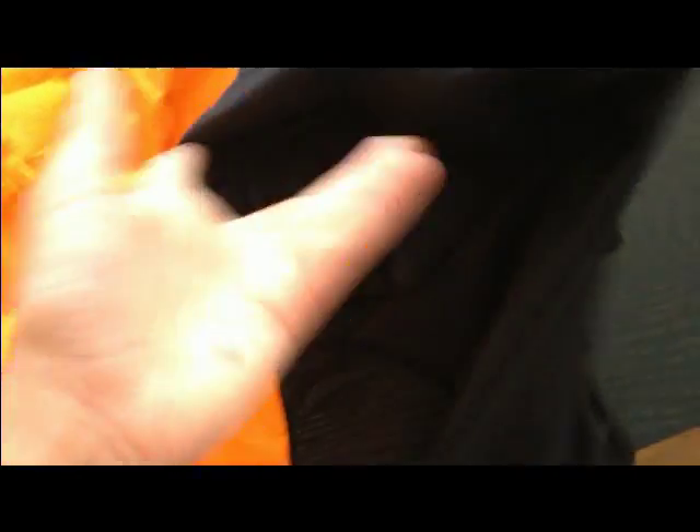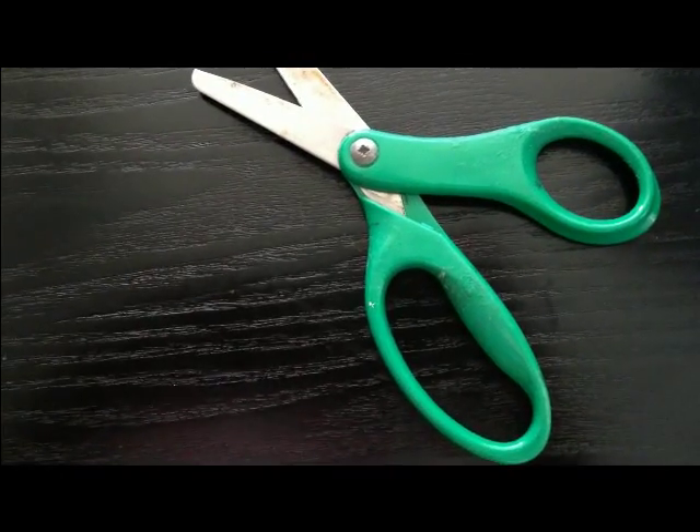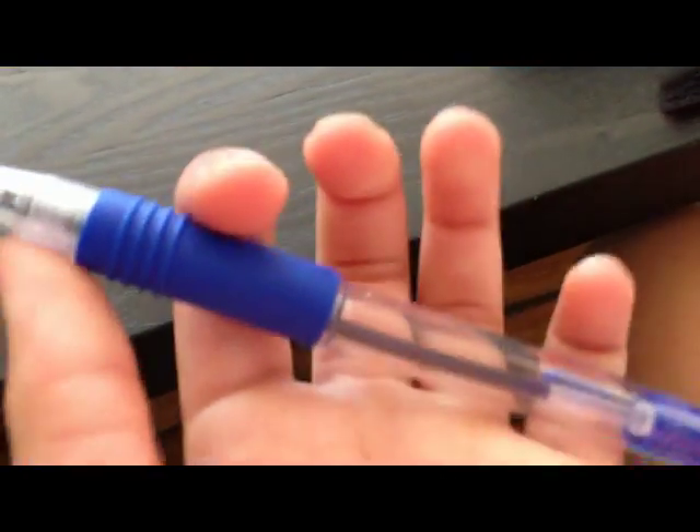You can do both stretchy and non-stretchy fabric, but I'm going to use stretchy. First, you can use any ribbon you like, thick or not. Also a sewing machine — you can use a needle and thread if you like, but I'm going to use a sewing machine. Put anything you can mark with; I can't find any chalk, so I'm going to use a pen.